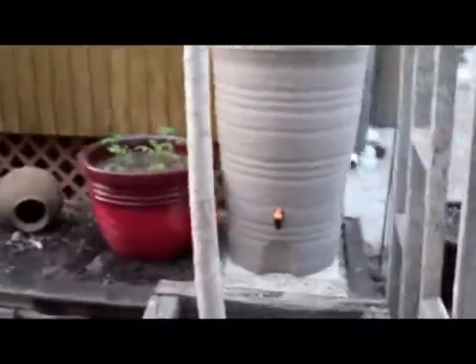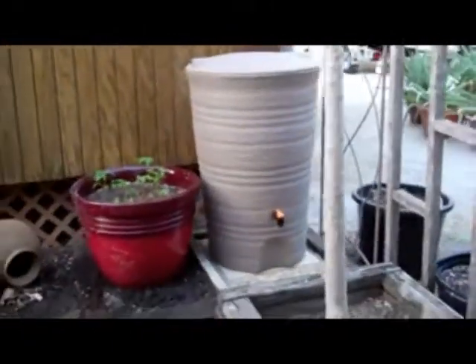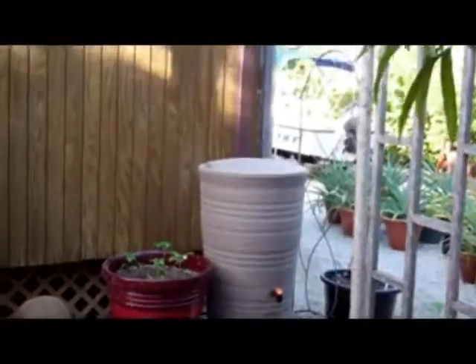Finished off with gravel from the driveway and a 20-inch paving stone. Looks so good. Now the rain barrel is where it needs to be, but the gutter pipe is not yet down through the top of the barrel.